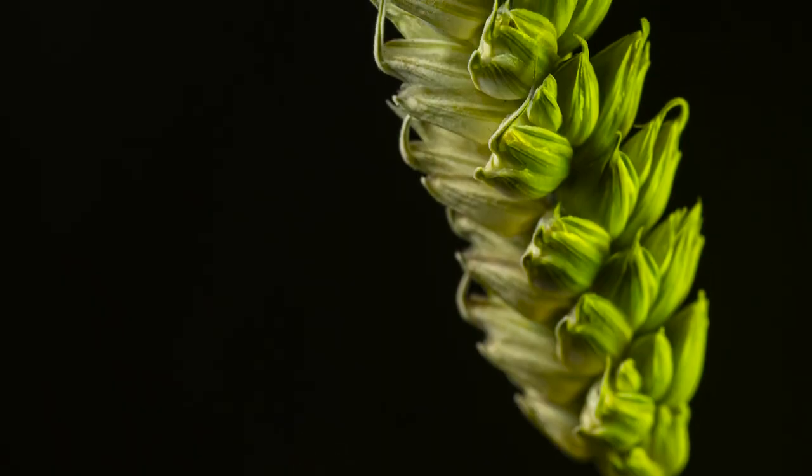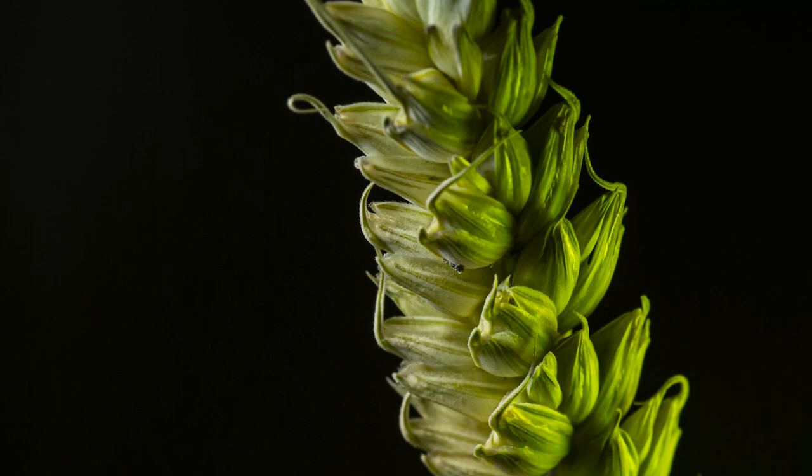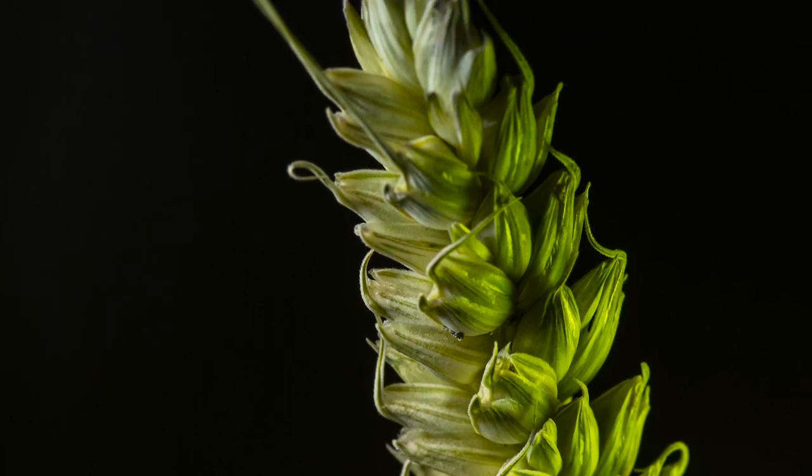With my first piece of wheat nicely situated in a soldering clamp, I can really take a look at this interesting subject. There are some really interesting features here — in the patterns that are created, nature tends to repeat itself. We have lots of little pieces jutting out, and those patterns repeat not only on this piece of wheat but on all of the others. I'm going to focus on getting some interesting lighting onto this piece.